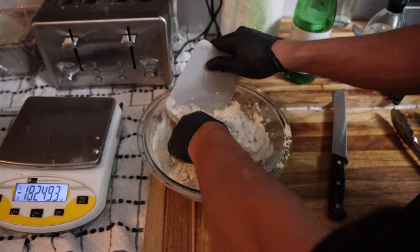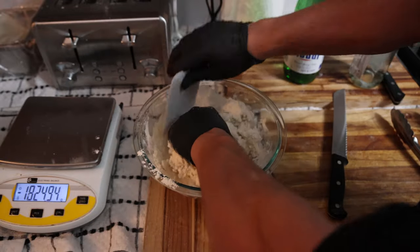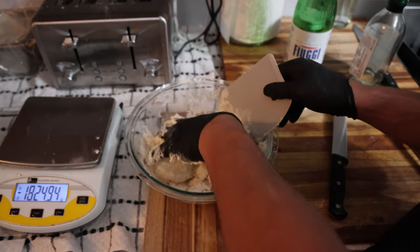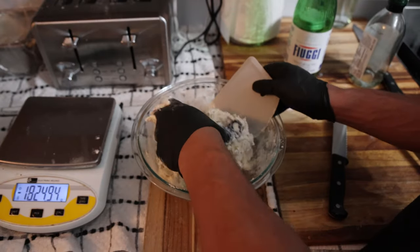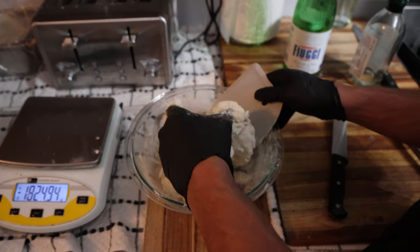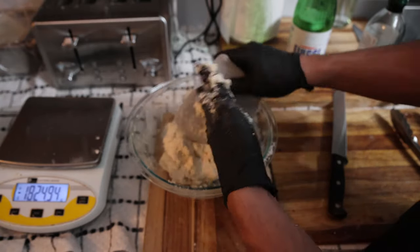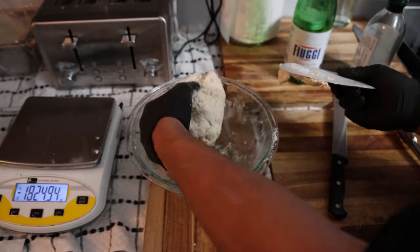I like wearing gloves so that I don't have to clean dough off my hands for several minutes. You really want this to be as dry as possible. Even if you just add a little too much water — like 280 or 290 grams — especially with the higher humidity this time of year in some parts of the U.S., it can really make the dough wet and it won't rise nearly as well. We have our dough ball formed together — nothing crazy, maybe 30 seconds of mixing.